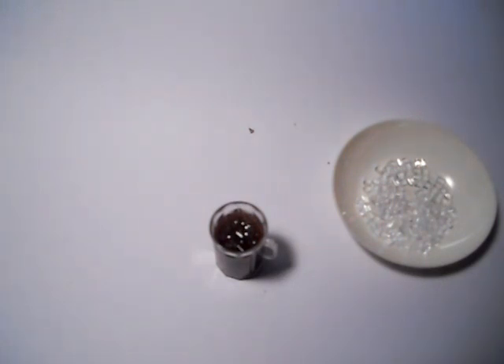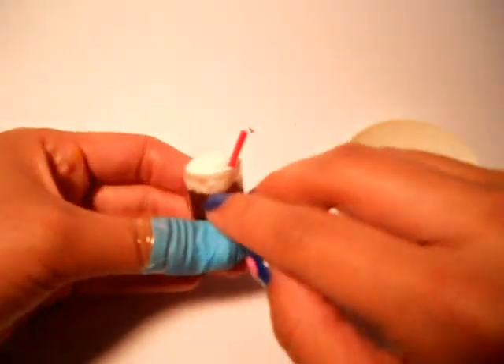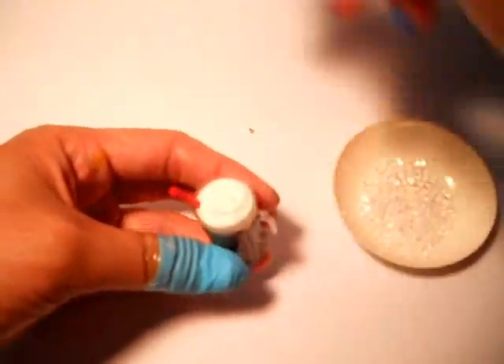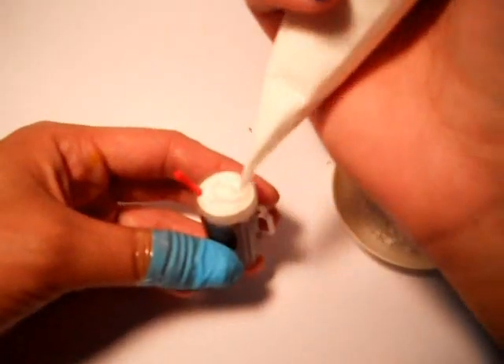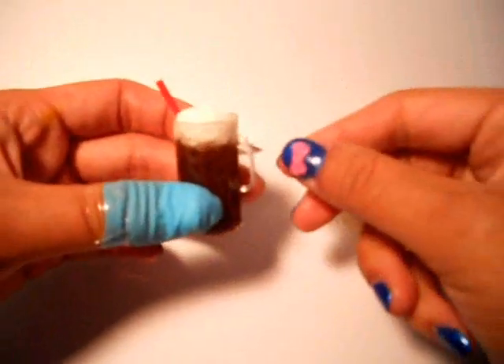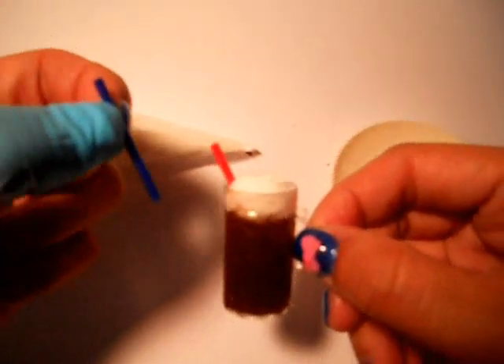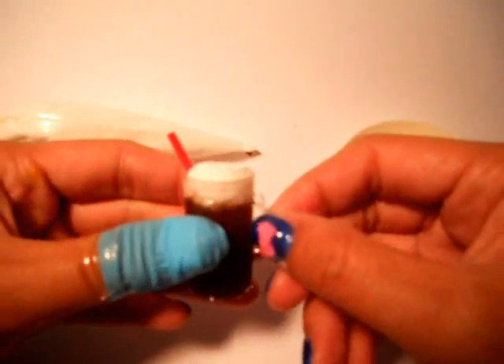And then when you're done and that's all dry, it's going to have that little space at the top right here. So you just take your whipped cream honey and you squeeze it around the top. Then you add your straw and there you go — you get your little cup.